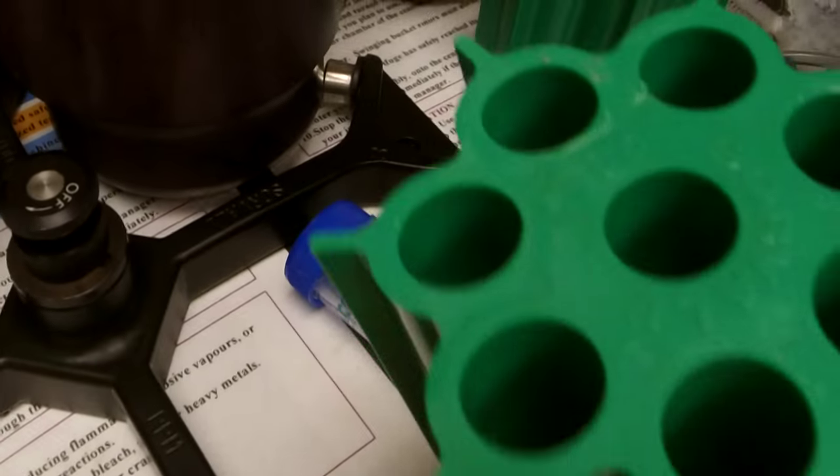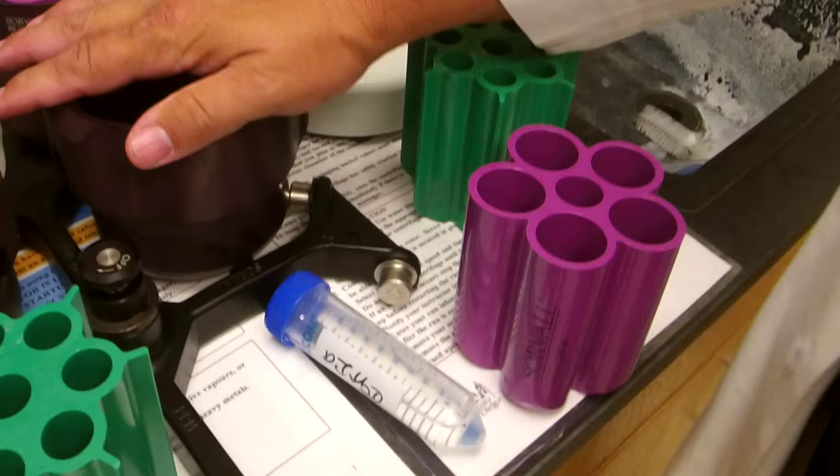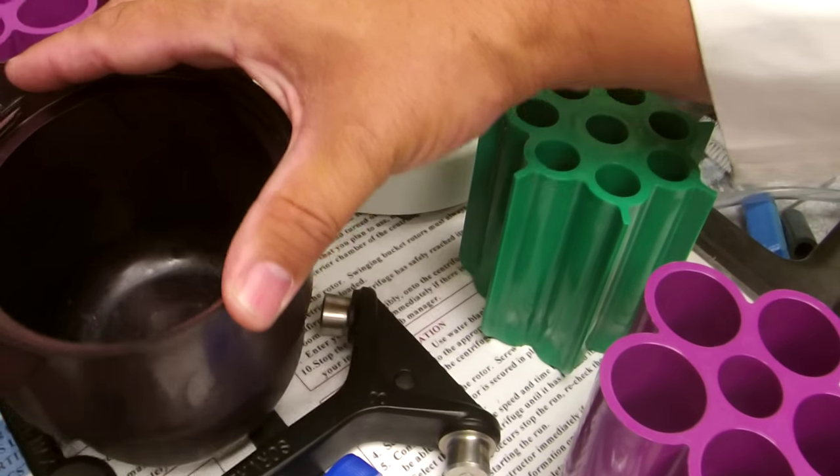You can also see here we have different inserts for the buckets, and there are centrifuge tubes that fit these large buckets and will hold about a liter volume.